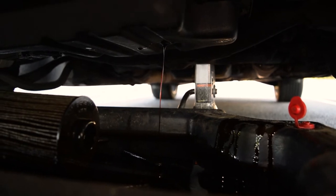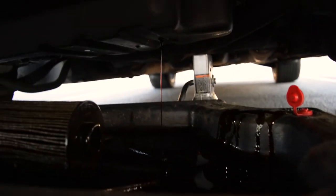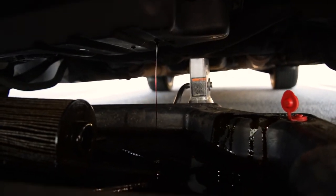When the oil comes down to just a trickle, lower the jack as much as you can. Depending on how big your oil catch is, that may not be all the way to the ground.